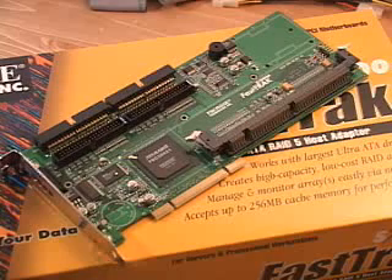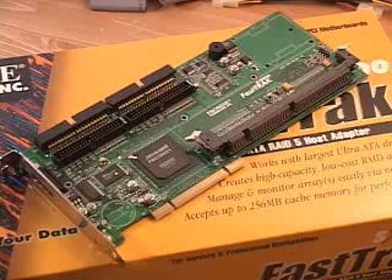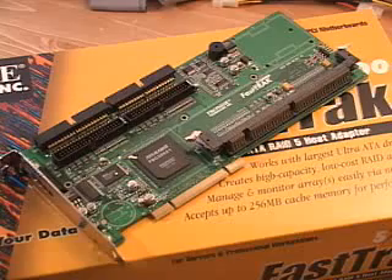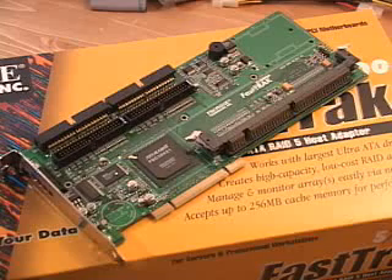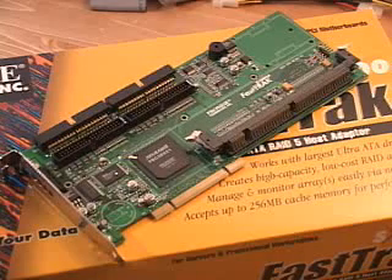RAID 0 is referred to as striping. When the disc array is striped, the read and write blocks of data are interleaved between the sectors of multiple drives. Performance is increased since the workload is balanced between the drives that form the array. This is the fastest type of array; however, if you lose one drive in the array you will lose the complete array.